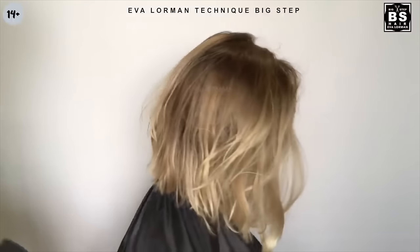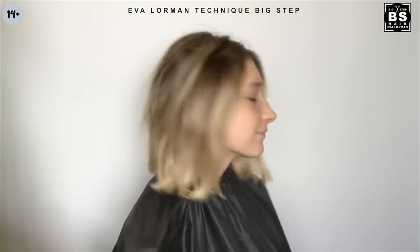Today we are cutting an angled bob. In my technique of fast big step haircuts, this haircut is called medium bob. Hi everyone, I'm Eva Lorman. I'm a master and teacher of the beauty industry. So here we go, friends!